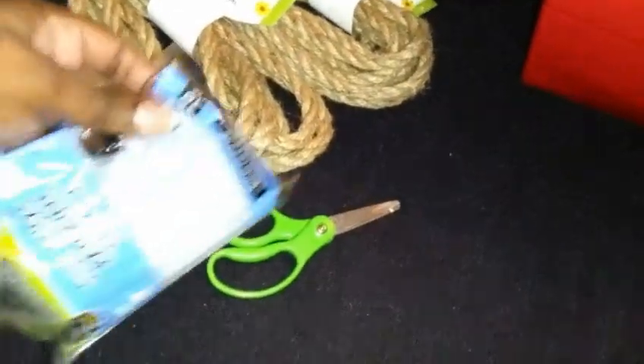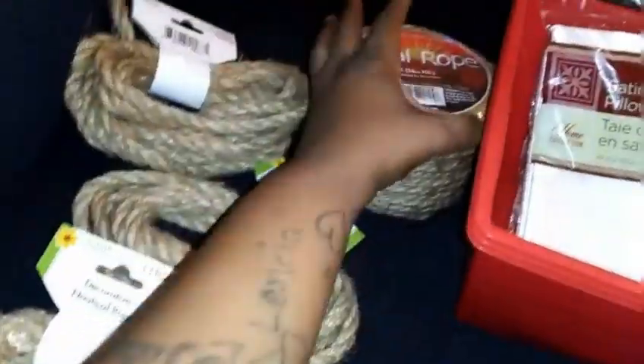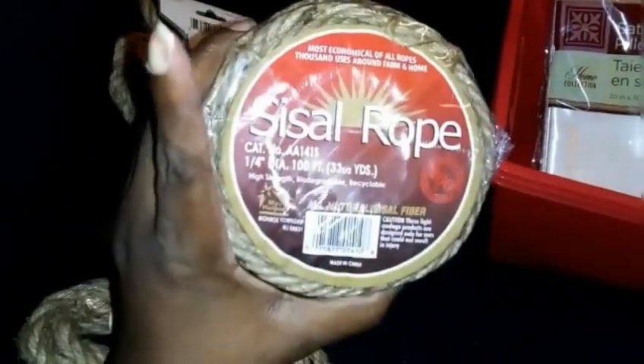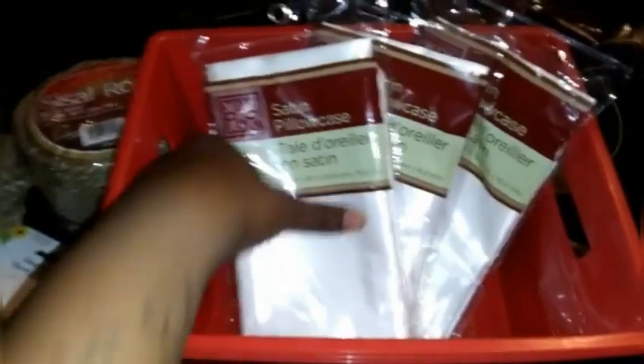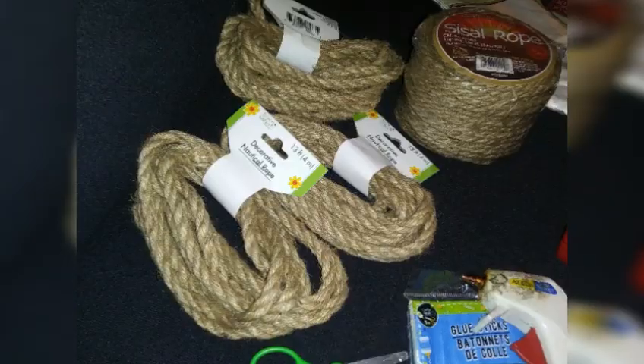I have a pack of glue sticks, Dollar Tree scissors, I got this rope from Dollar Tree as well and I got three of them. I got this bigger twine from a store called Fred's. I picked up three satin pillowcases — I was surprised to see Dollar Tree had these, they're so pretty y'all. And I got three locker bins; the color doesn't matter because they're going to be completely covered. And I have my glue gun.